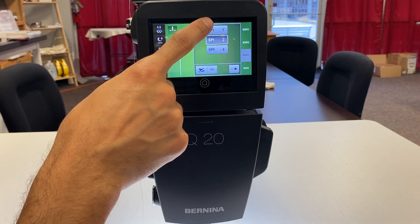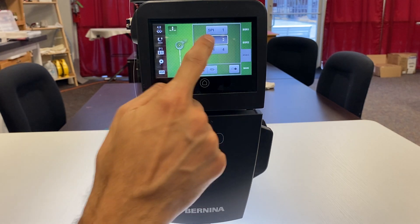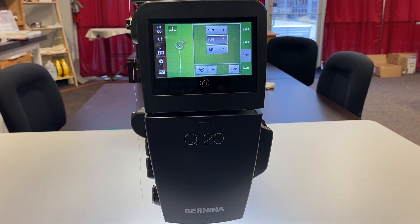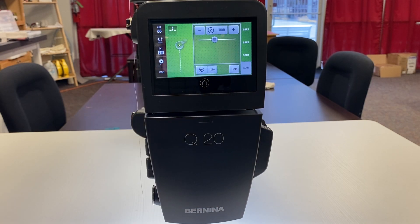The third BSR mode option is our basting option. We have one stitch per inch, two stitches per inch, or four stitches per inch — it always defaults to two, which is average. For more detailed work you may want to baste closer together, and for long basting, one stitch per inch would be the option you'd choose.